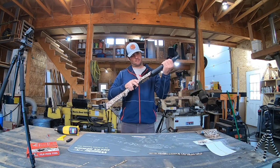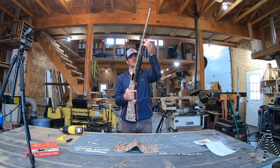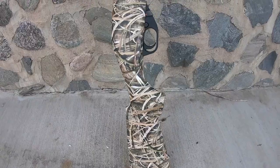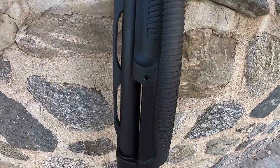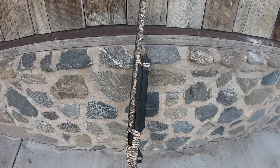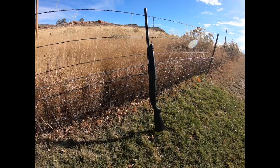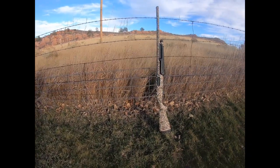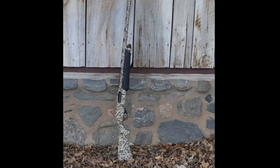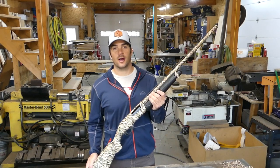It's important to make sure that all moving parts still move freely before putting all the pieces back together. That is the finished product — I'm very happy with the way it turned out. It just looks really nice. Thanks for watching, guys.